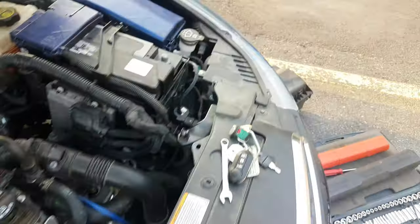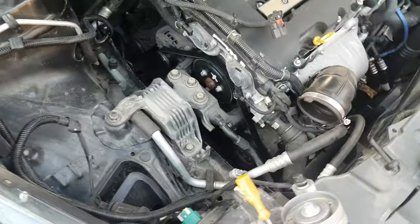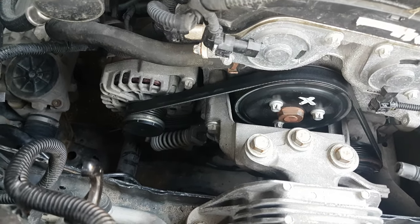Disconnect your negative battery, just play it safe. Take the airbox out. They say you should do this from underneath — remove this, remove that — but we're going to attempt to just do it from right above here.